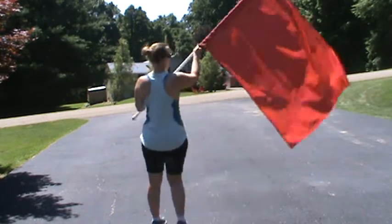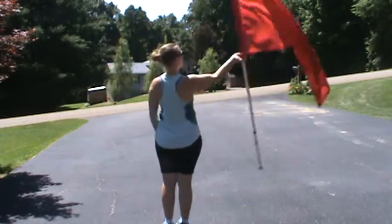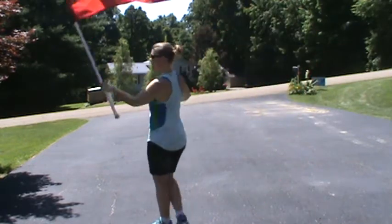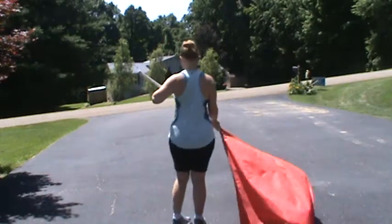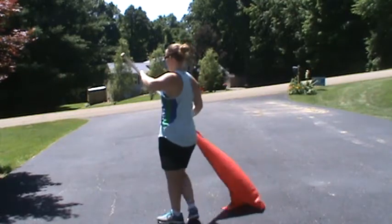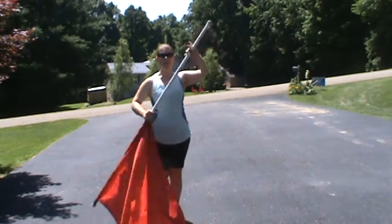Okay, so from the back we have one, two, three, four, five, six, seven, eight. One, two, three, four, five, six, seven, eight. One, two, three, four, five, six, seven, eight. One, two, three, four. Catch. Flip your hand.